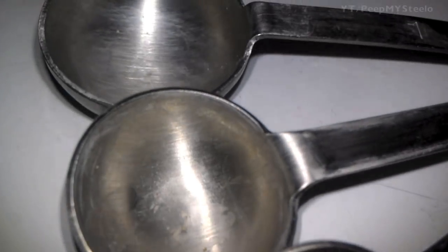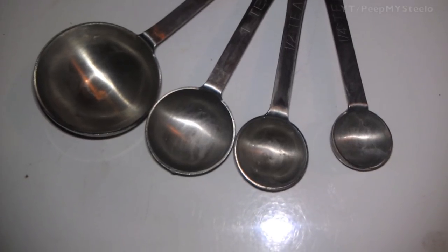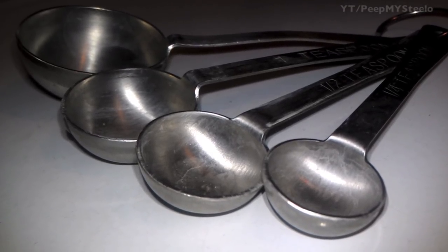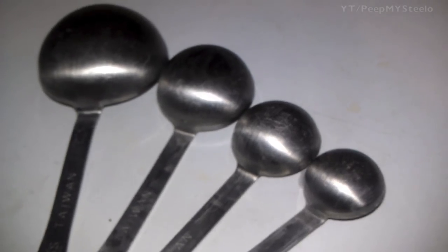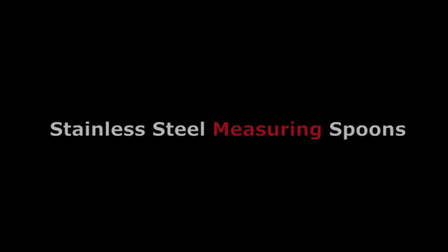They're solid construction, they're easy to clean, and they'll just last forever. So you can just buy one set like this and not have to buy another set for a long time. This might not be the case with other decorative or plastic measuring spoons made in Taiwan, as you can see there. But just some classic looking measuring spoons made of stainless steel metal that are perfect for any home kitchen.